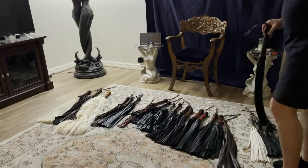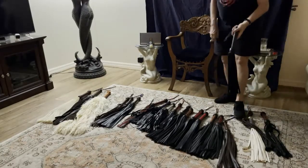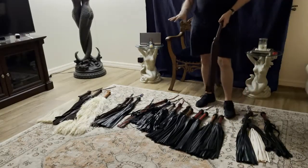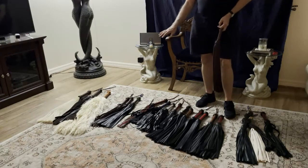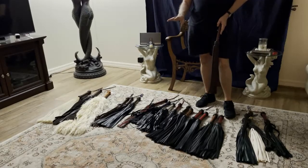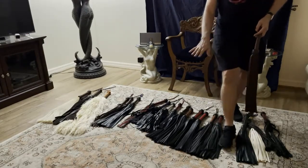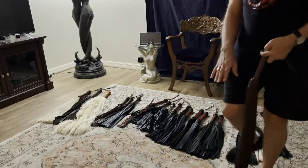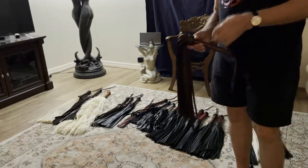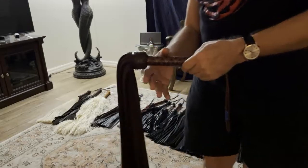When you look at leather there are different tanning processes. As a general rule of thumb, if you look at leather and it's a color, it's been chrome tanned. If it's brown or black, it's been veg tanned more than likely, or sometimes oil tanned. Oil tanning on cowhide is often called latigo.